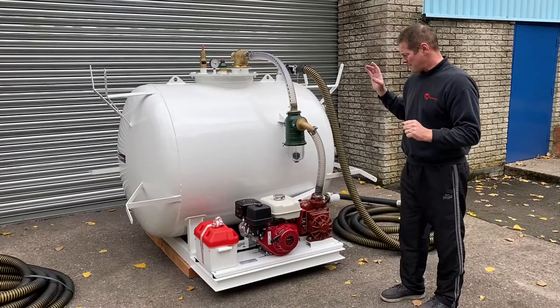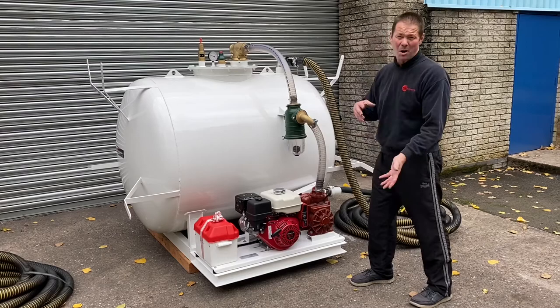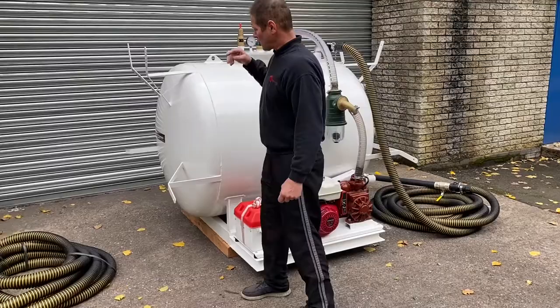Whichever way you want to do it, this one's a Honda-powered petrol engine powering a Mech 1600 back pump. Now if you want, instead of having the Honda engine, you could have a Yanmar diesel. We're even working on a prototype where you can have an electric motor on it. Let me take you around the job.